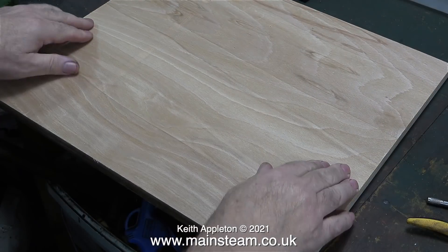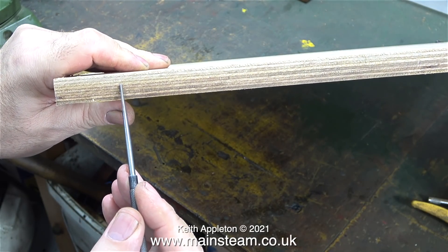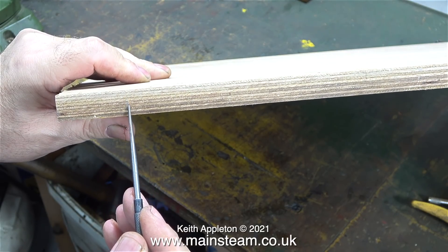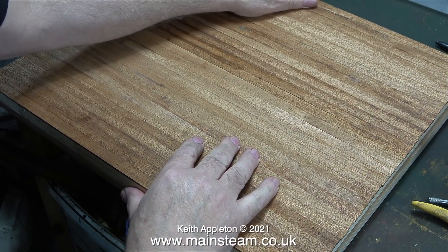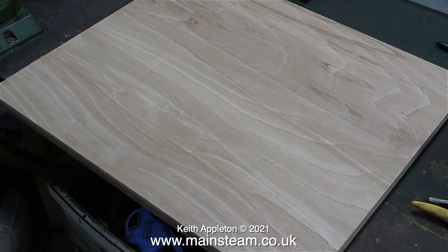Being wise after the event, I went to a proper timber merchant and bought this - it's nine-ply and 18 millimeters, or three-quarters of an inch thick. I had to buy a full 8x4 sheet, but thankfully the merchant did cut them into manageable pieces. I liked the idea of birch plywood but changed my mind when I found out the cost. I've used this stuff before many times for baseboards and it does the job perfectly. All is not lost - I'm going to cut up the old baseboard and make some smaller ones.